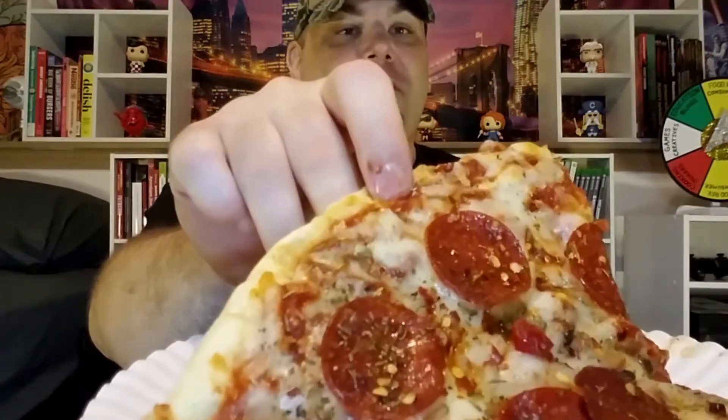Alright everybody, I'm about to dig in but before I do I just want to make a couple of comments. First off, those spices definitely make this pie look really amazing. The heftiness of this pie also cannot be understated — they definitely gave you a lot here, it's a very heavy slice. The presentation of the pie also looks really good. I think the only thing left to do now is just go ahead and give it a taste.